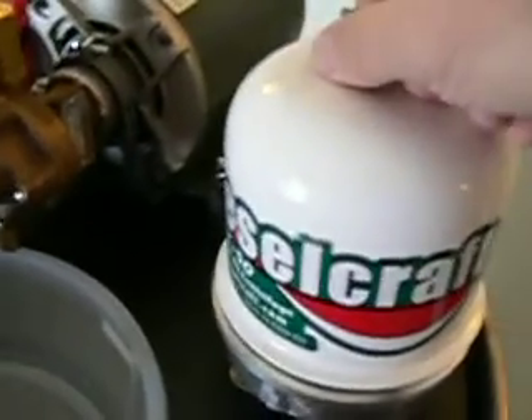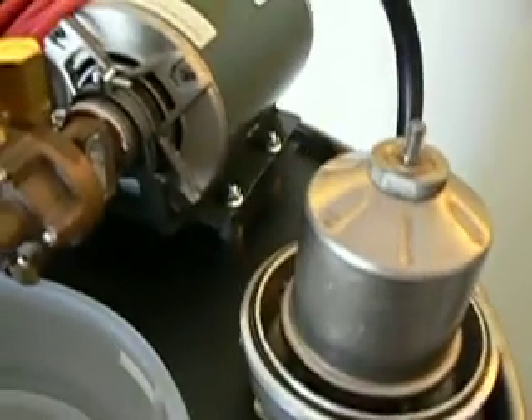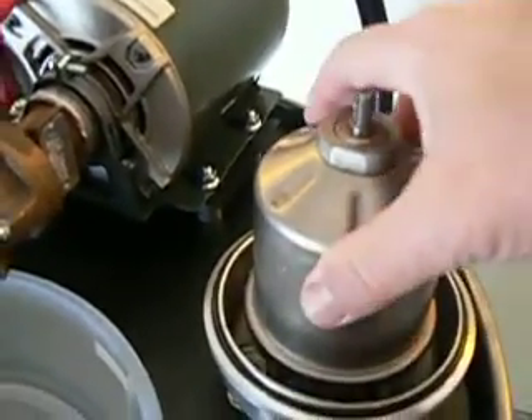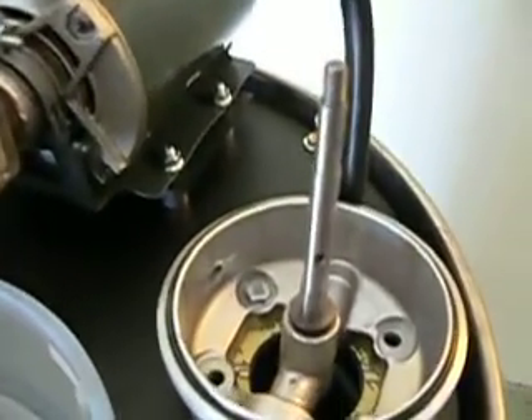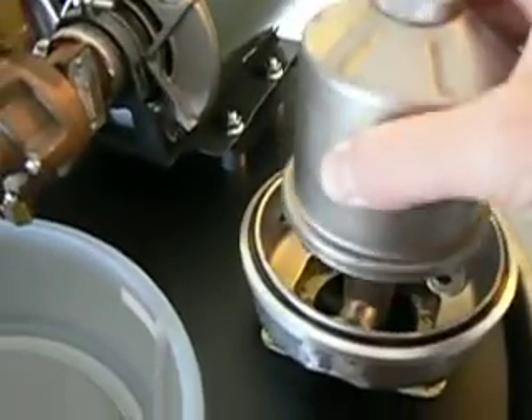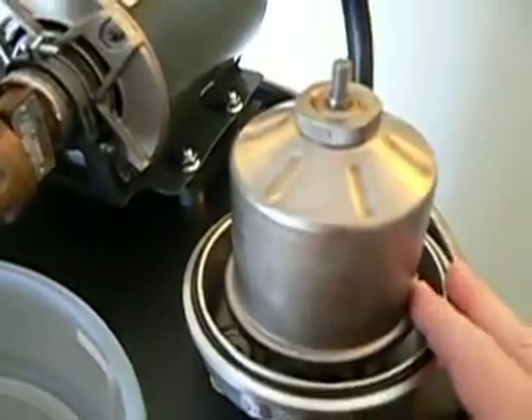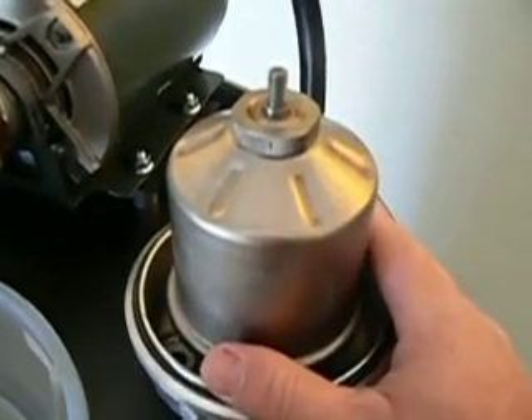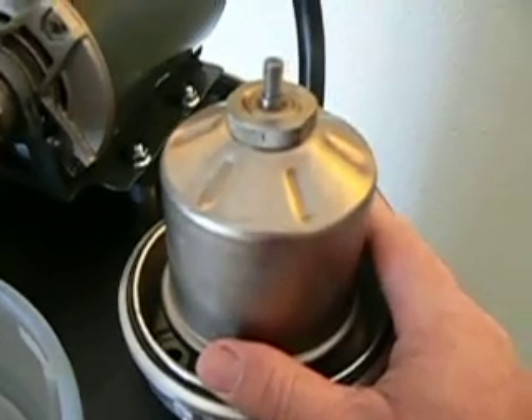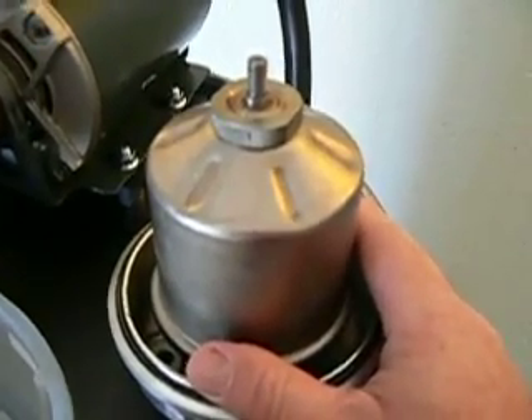The oil is pumped into the centrifuge rotor. The rotor spins and the clean oil then drops out the bottom into the drum. The dirt will collect inside the rotor. After about a thousand gallons you may need to clean the rotors, but until then you need not worry.